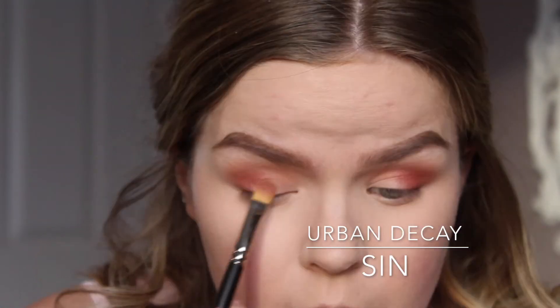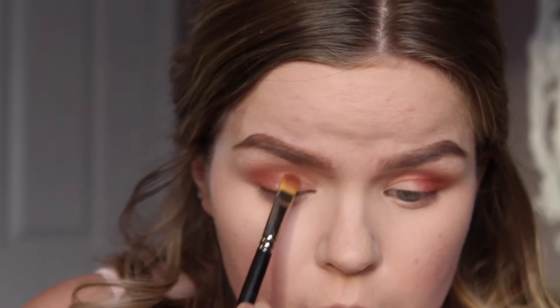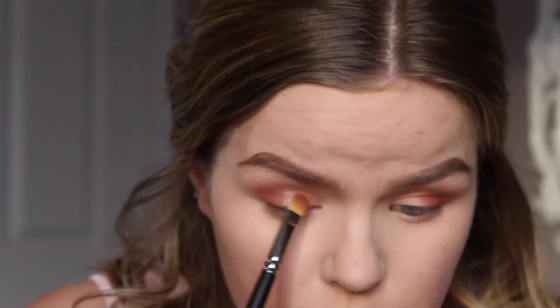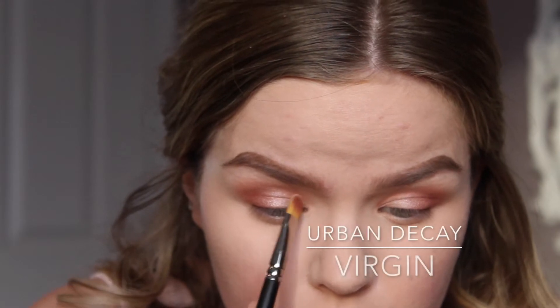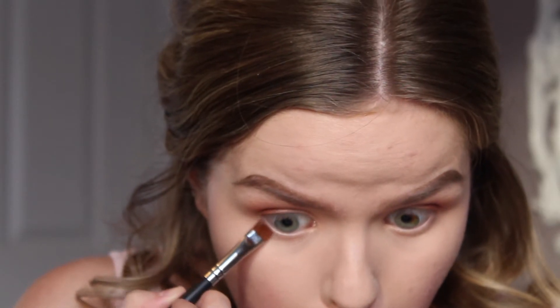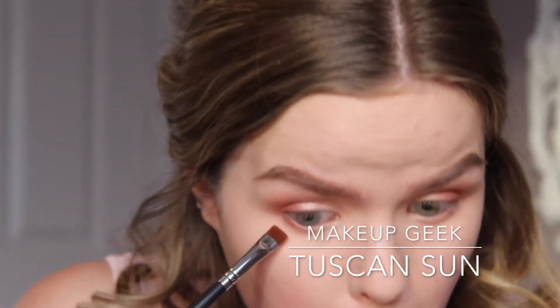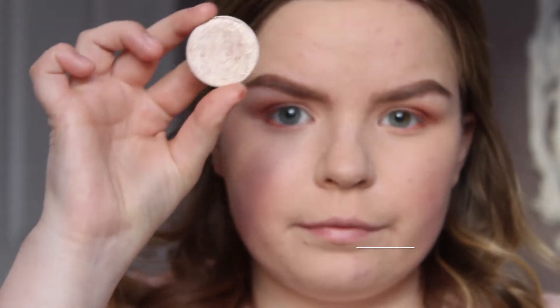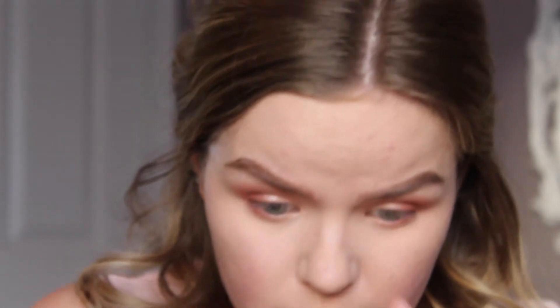Now I'm going to pick up Sin by Urban Decay from the first Naked palette, and on a MAC 242 brush I'm just going to lightly pack that all over my lid. It's a really nice soft, shimmery pink perfect for a girly soft eye look. Then I'm picking up Virgin on the same brush and putting that in the very inner corner. I'm also going to blend Tuscan Sun along my lower lash line very lightly to keep it soft. Finally, with my ring finger I'm picking up Stila Kitten and putting that in my inner corner to brighten it up.